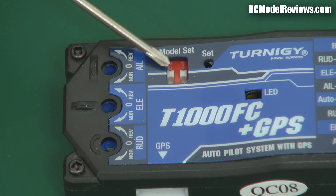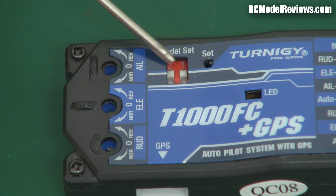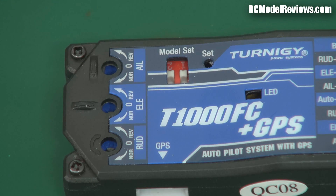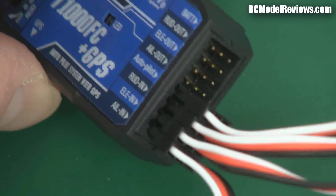There are some little DIP switches up here so you can use it for alternate configurations — that might be elevons on a flying wing, or a V-tail model. This just lets you configure the type of model you've got. And it's got a lead there — the little GPS plugs in the side with a simple connector, and your servos plug in there too.